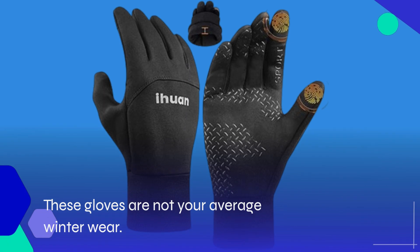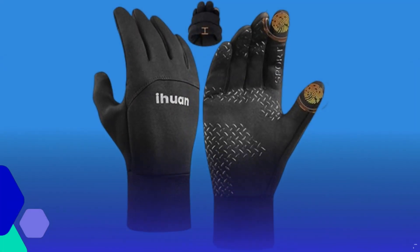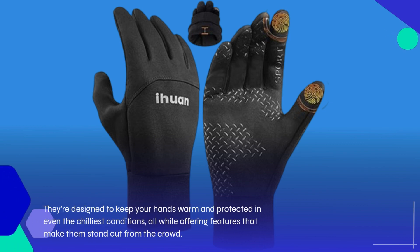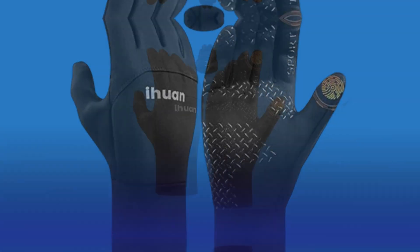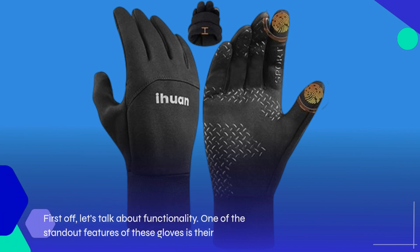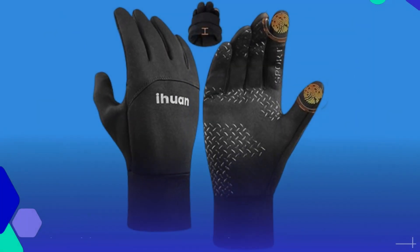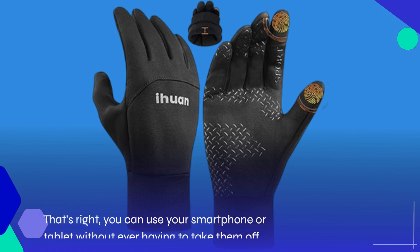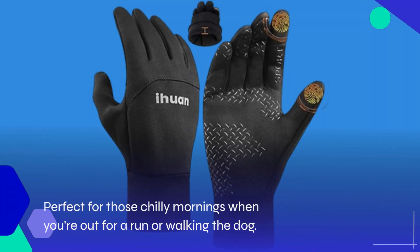These gloves are not your average winter wear. They're designed to keep your hands warm and protected in even the chilliest conditions, all while offering features that make them stand out from the crowd. One of the standout features is their touchscreen compatibility — you can use your smartphone or tablet without ever having to take them off. Perfect for those chilly mornings when you're out for a run or walking the dog.